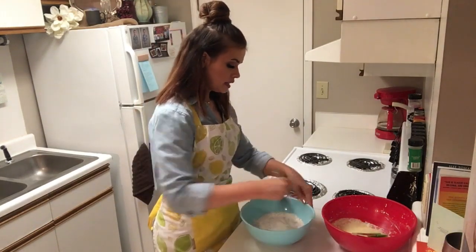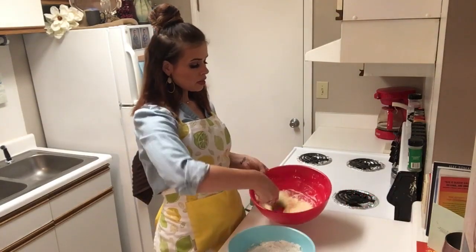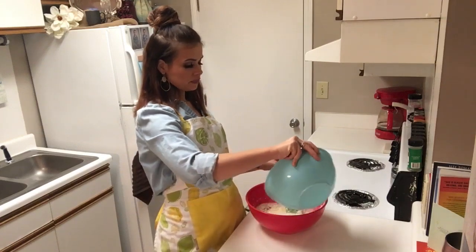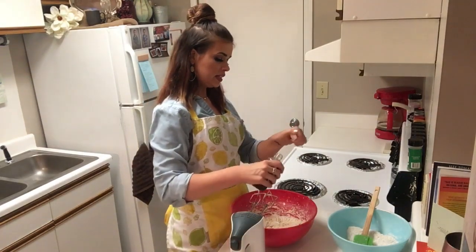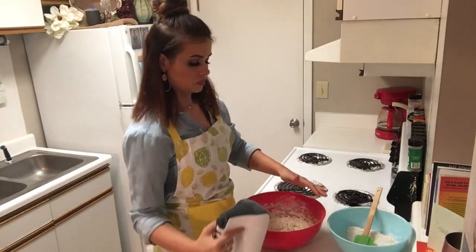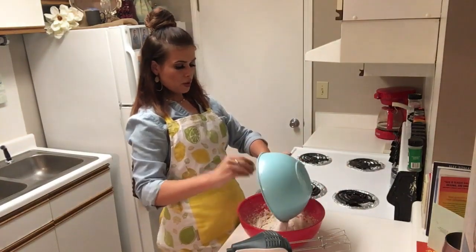Just whisk those dry ingredients all together. Now we're going to bring our buttermilk butter mixture back and add half of this flour mixture. Beat that together. We're going to add some vanilla to this. Now we're using the rest of our buttermilk, and then the rest of the flour mixture.